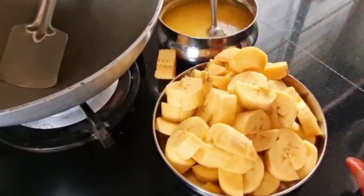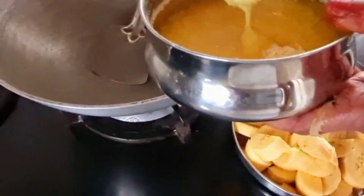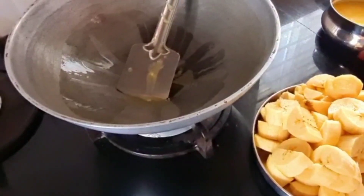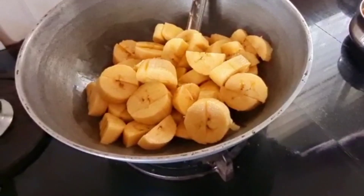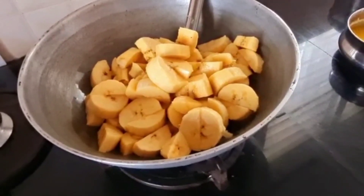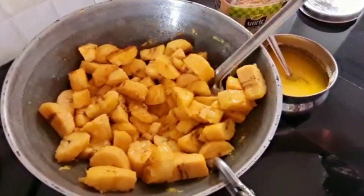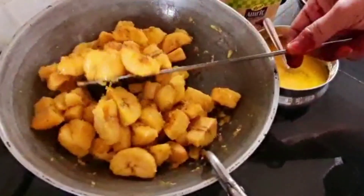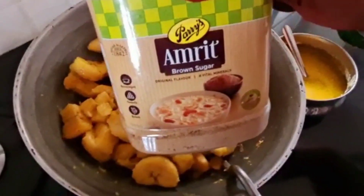We'll make some of the sauce. We will take our next steps. I will fry the rice in the pan and fry the rice, then add the rice and fry it.